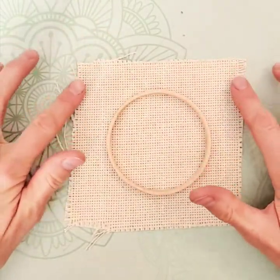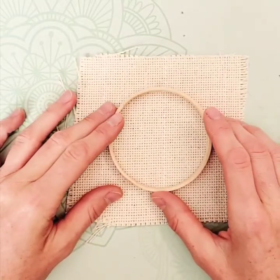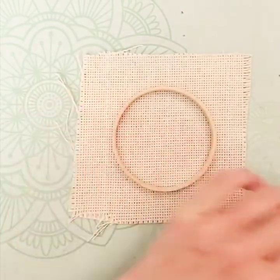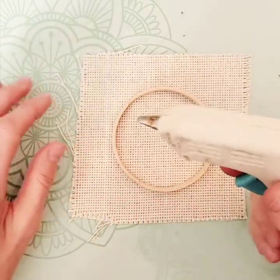You want your monk's cloth to be about one inch all around larger than your hoop, and the other thing you're going to need is a glue gun. Glue guns work a lot better than white glue because they bond instantly.